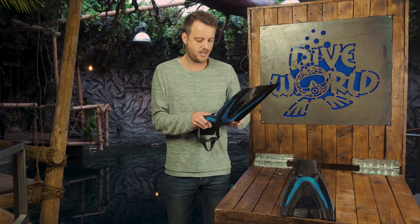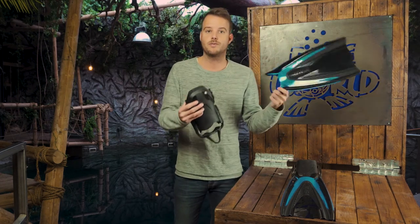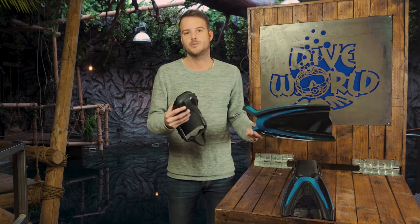The first thing, which is quite unusual, is that it can be taken apart. Even though we got this for free, we have to send these back regardless of what we say or think of it, so it's not a paid endorsement.